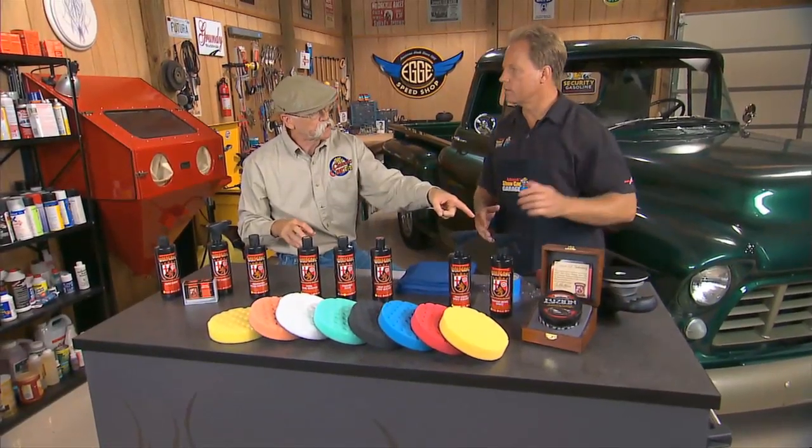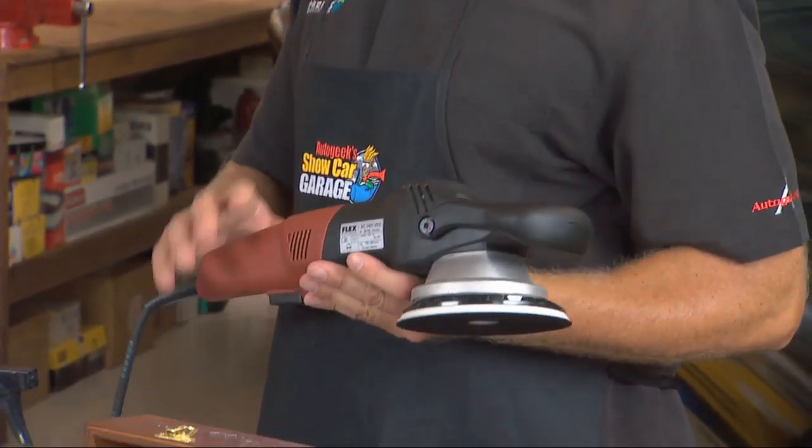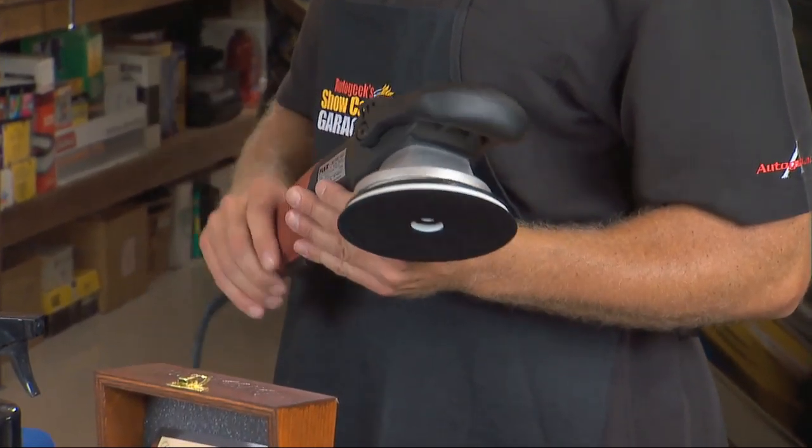And that's the machine you use to apply these, right? Yes. This is actually a German tool too — this is the Flex 3401. It's a forced rotation dual action polisher.